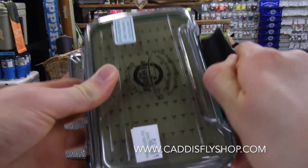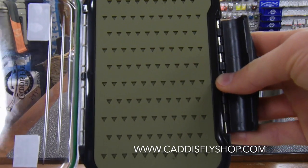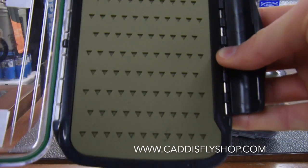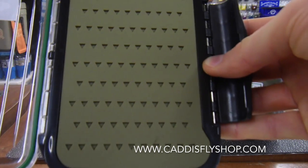It's a no-wear-and-tear form of fly storage, so you'll put your flies into the die cuts in this non-absorbent silicone material. It's very durable and long-lasting, and your flies will come out clean with no evidence of hooks having been inserted.